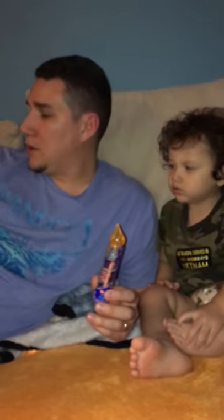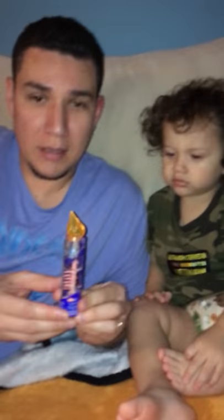All right guys, today we are going to be unboxing the Hexbug Party Nano. Look at the cool packaging.